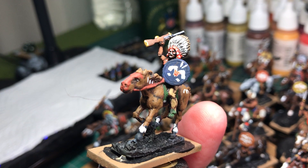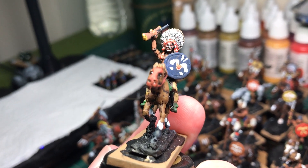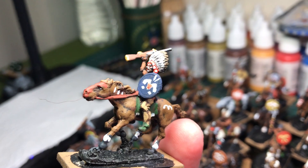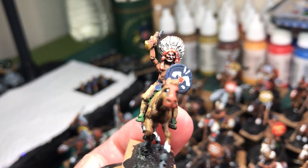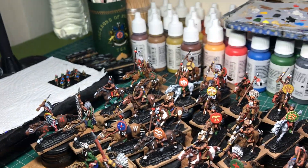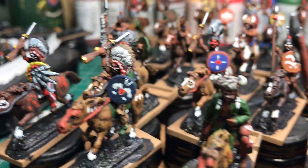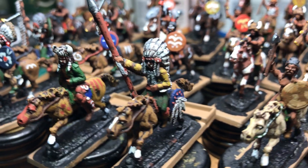I'm not happy with some of the shield designs yet, so I may well come back and work on those before I add the varnish. I'm just trying to find something that looks a little bit better. But on the whole it's coming along nicely — 42 figures down now, including some of the chiefs, all individually based.